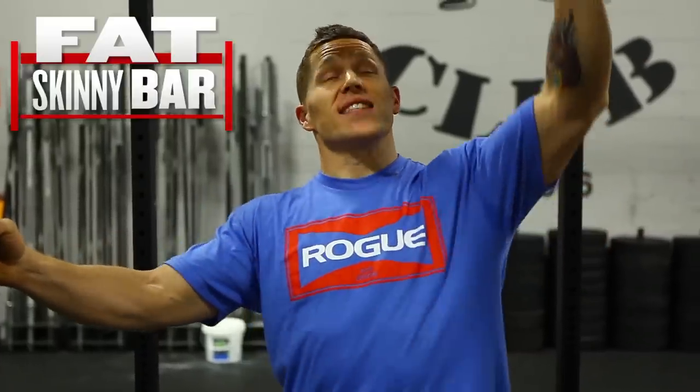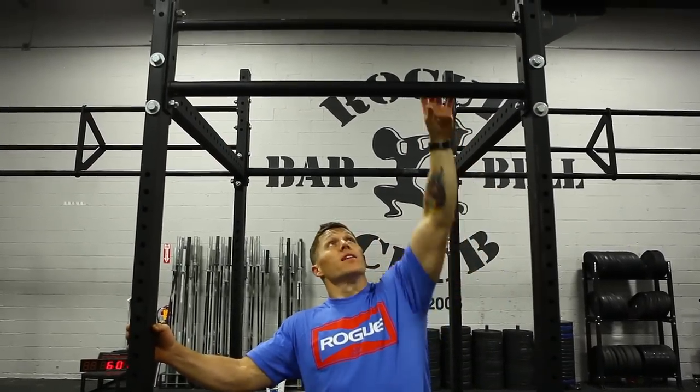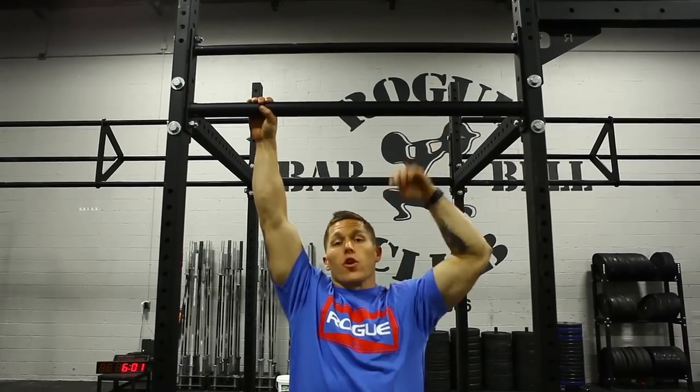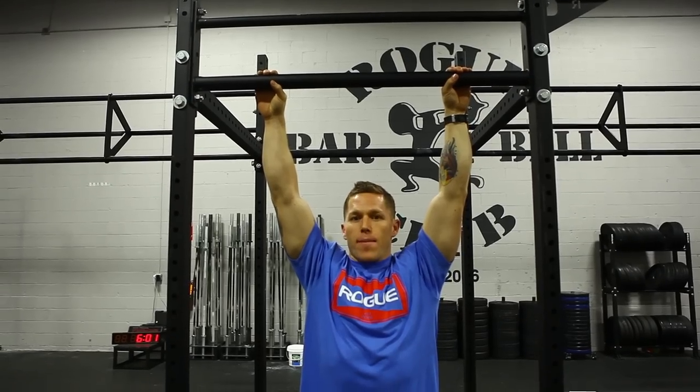We've got the fat skinny combo bar. This is great because you can actually flip it upside down and have the fat bar on the bottom, which is a 2-inch outside diameter bar. Or we can turn it around again and have the 1.25-inch outside diameter bar on the bottom.